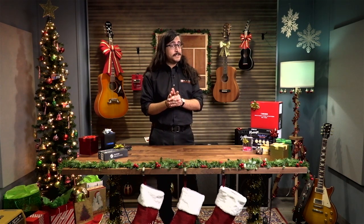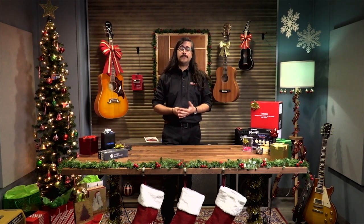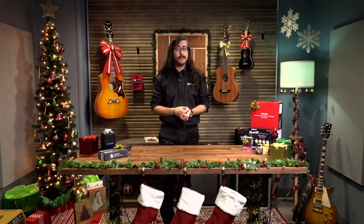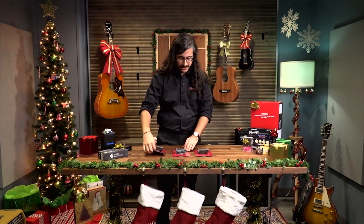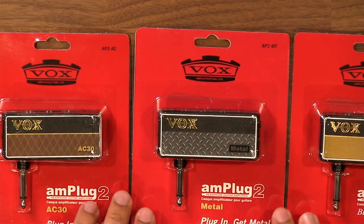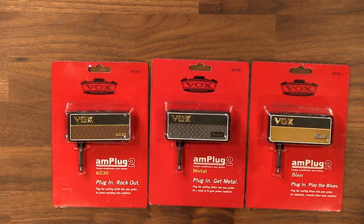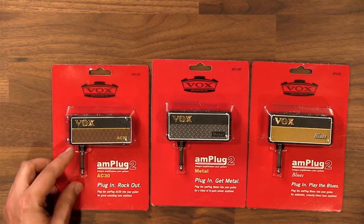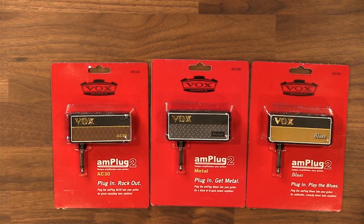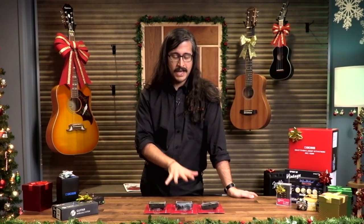The next item is not in the gift guide, but this is always something I sell a ton of around the holidays — the Vox AmPlug series, series two. These are headphone amps. There's no speaker — you have to have a set of wired headphones with a mini jack. You connect it directly into your guitar, plug in your headphones, and it's an analog amp simulator with digital effects built in. I have a couple myself — they're unbearably cool.